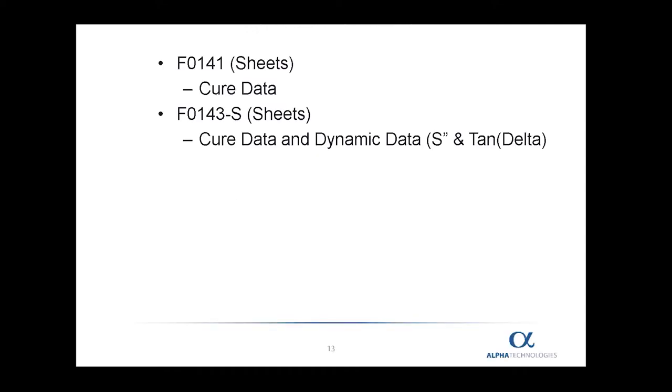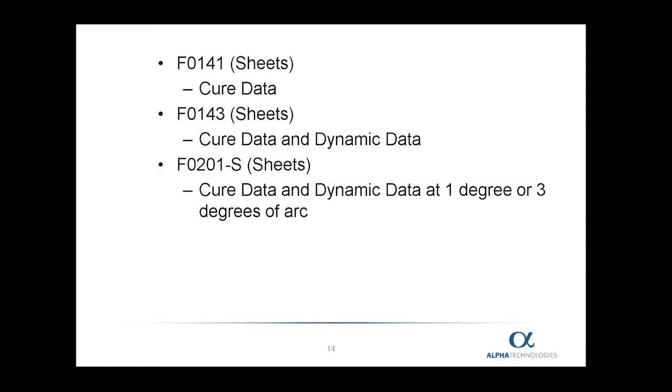There are two choices for film at the upper die. The first is the F0141, which comes in pre-cut sheets and is a very good film for cure data. If you need dynamic data, which consists of S double prime and tan delta, then the F0143-S film is recommended. For the lower die, the F0141 film works well for cure data. If you would like dynamic data, then you need to use the F0143 film on the lower die.